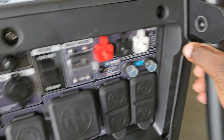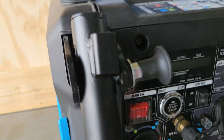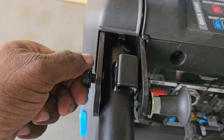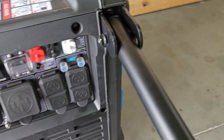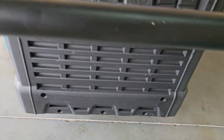Everything is back. Now you're going to put your handle back on. Move it up, get the bolts back in, install the nuts — one over here and one over there — get them nice and tight, and that's it. You're done.